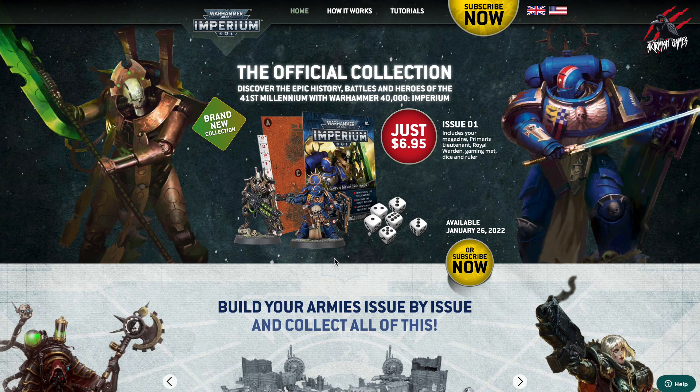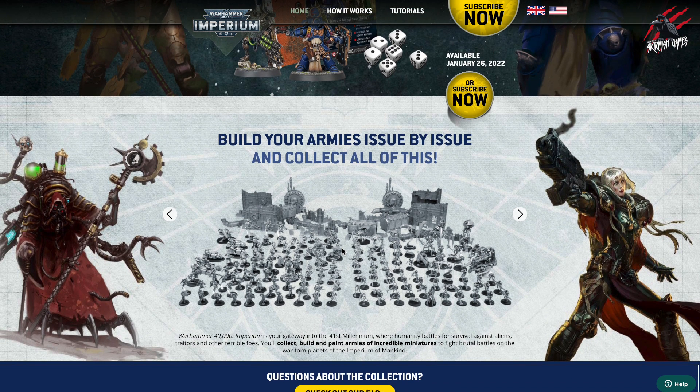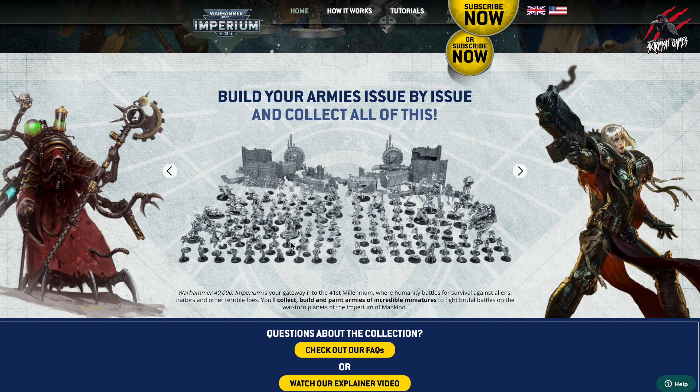This probably isn't one of the best releases in terms of number of models for the first issue, but I think they are really good ones and it's definitely worth it. But subscribing is where you're going to get all the really good deals. And if you collect the whole series of issues — I think it's 80 altogether — you get one a week, so it's going to last about 80 weeks.